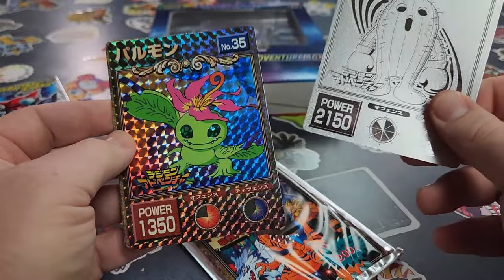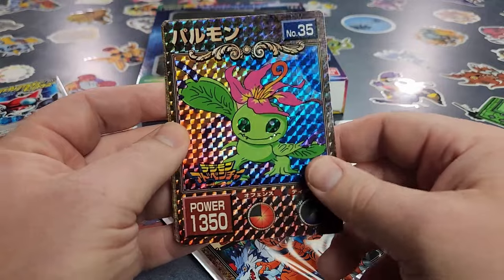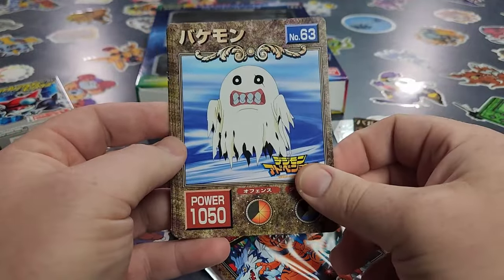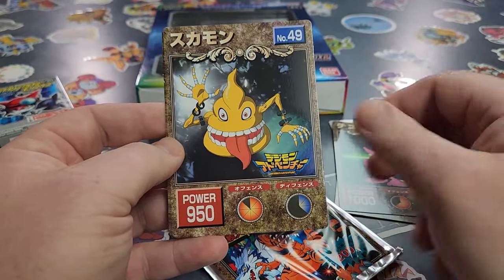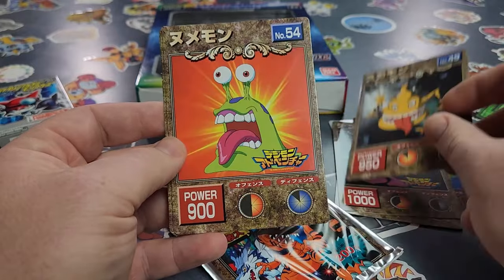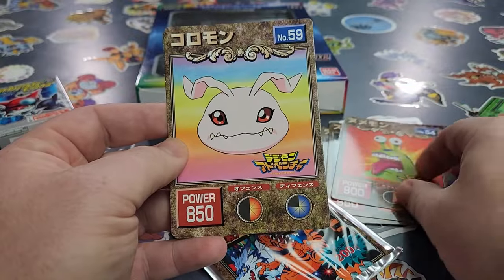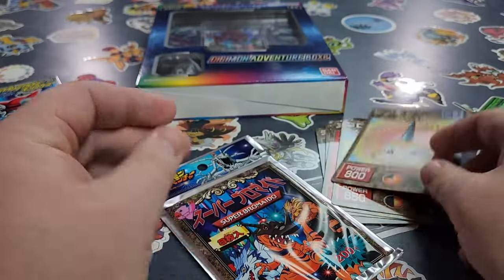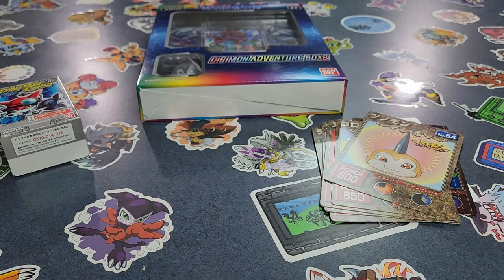And then we got a really cool Palmon! I don't know if that Togemon is a special one — that might be the framed one we go with. We got Bakimon, Chumon, Tsukamon — buddy and partner — Numemon! This pack is a god pack in my opinion. We got Koromon and Tetsumon! That was pretty cool. I really like the pulls we got there and that Togemon card looks really awesome.